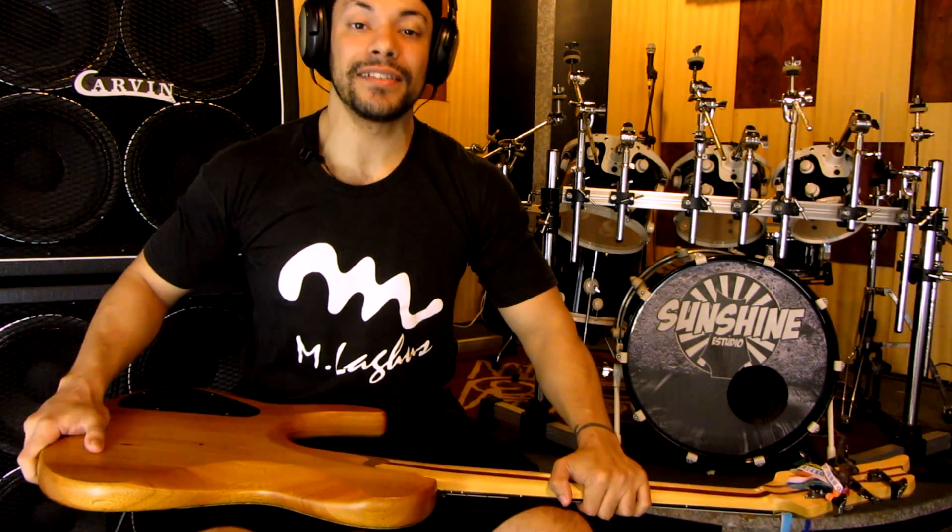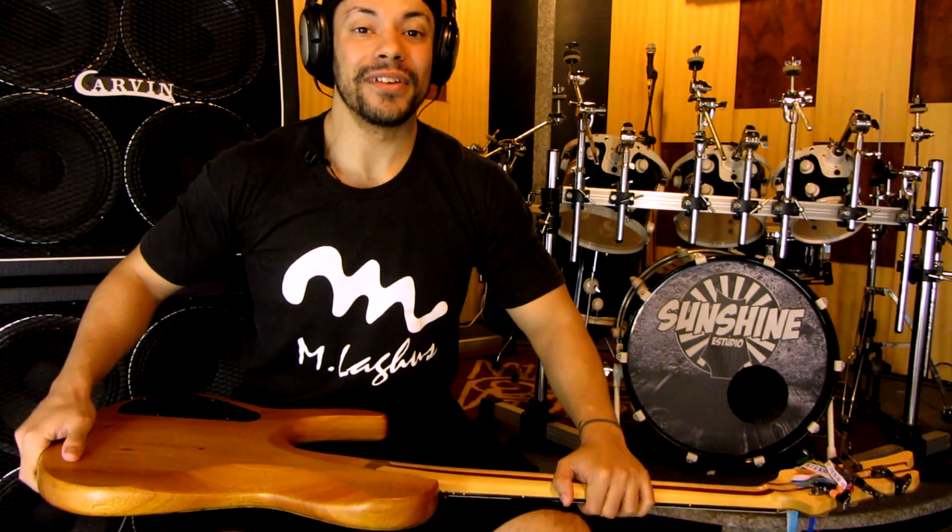Fala rapaziada, tudo bem? Eu sou Arthur Meirelles, estou mais uma vez aqui no Estúdio Sunshine em Santos, e hoje eu vim falar de uma coisa muito especial, que é o meu novo contrabaixo M-Lagos, modelo Beyond 2. É um modelo que eu consegui desenvolver junto ao Jacimário e o Eduardo, lá da M-Lagos, em Salvador.